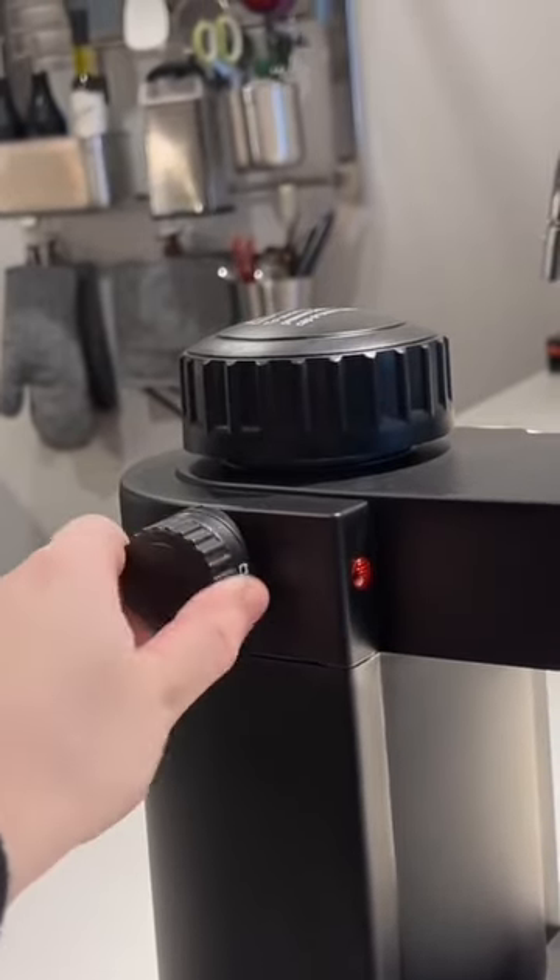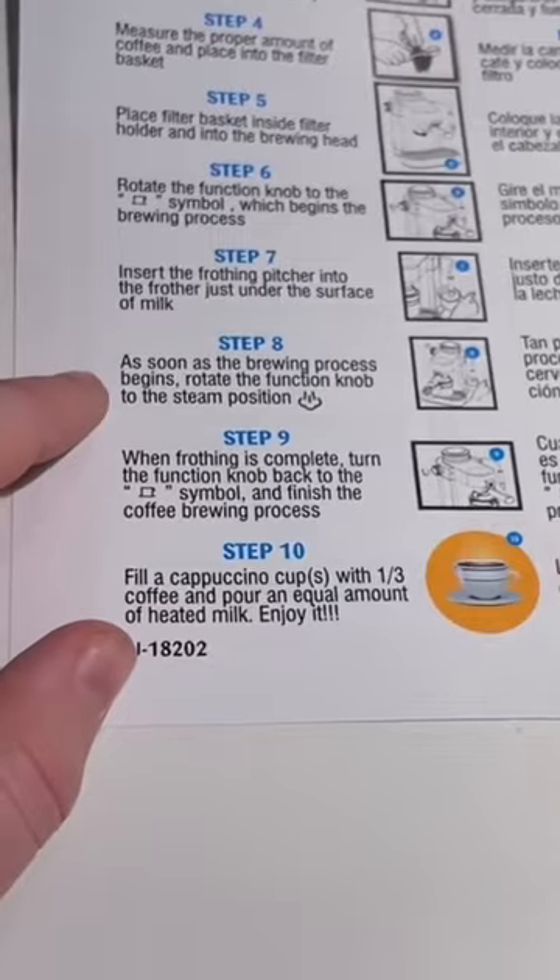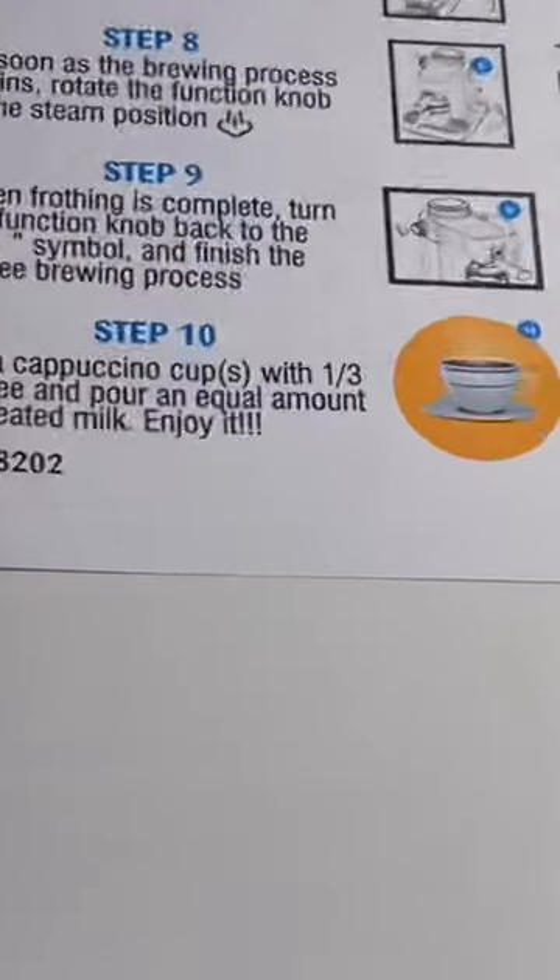On the side you have this knob which is your main method of controlling, and it has three different functions: you have off, you have your steam wand function, and you have your brewing function.